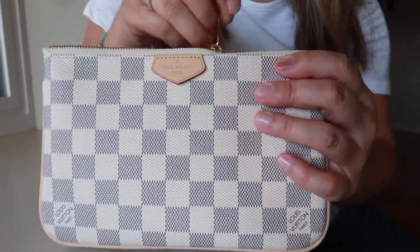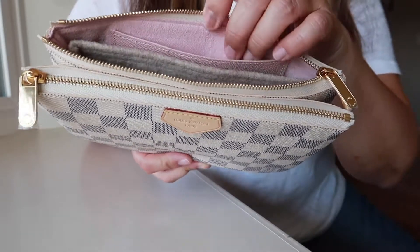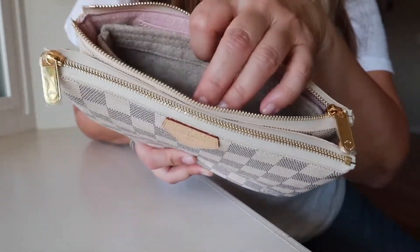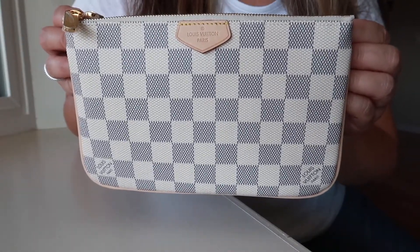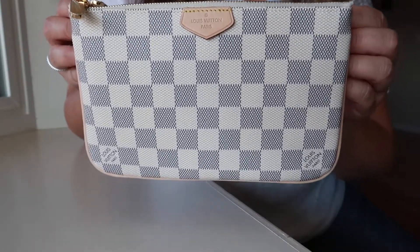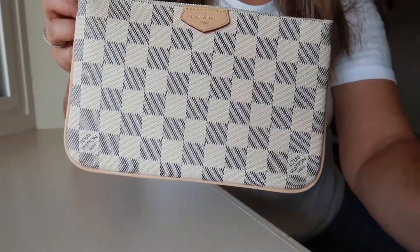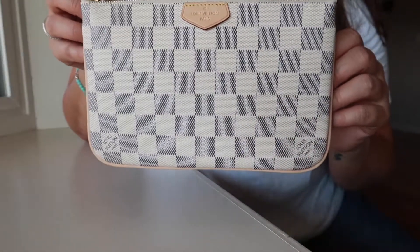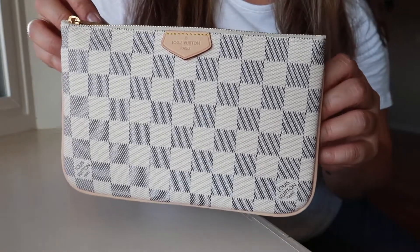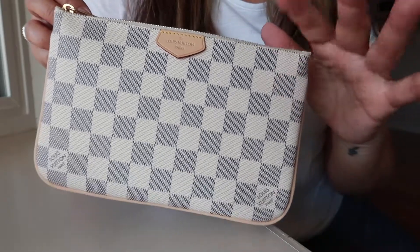This is something I wanted to show you real quick should you decide to get the double-zip pochette in the Damier Azure with the light pink interior. I will link the Etsy seller down below. I'm not sure what the price is — I didn't have an invoice — but I will list the price below also. Hope you are having a wonderful day and I will see you in the next video. Bye!